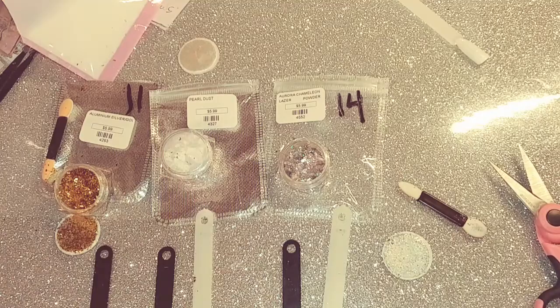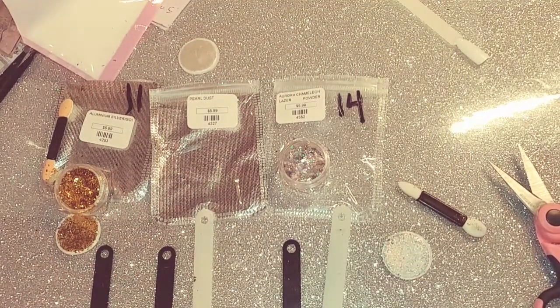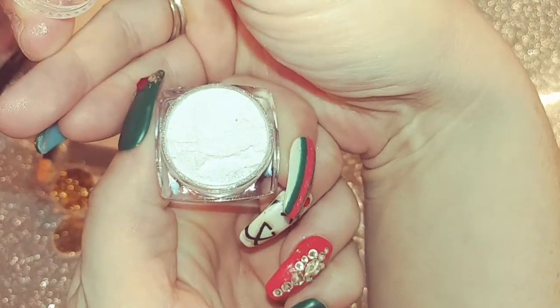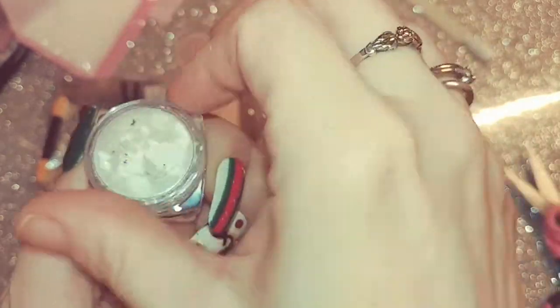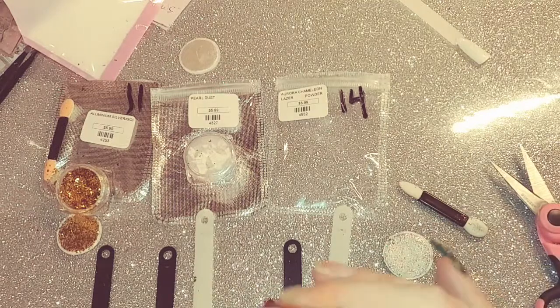My overall opinions and thoughts — I do like them. They come with quite a bit in the jars too, not dripping, so it's pretty much full if you can see that. Here is the Aurora Chameleon Laser Powder.